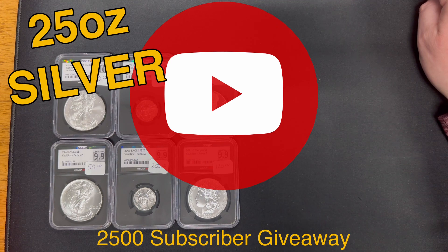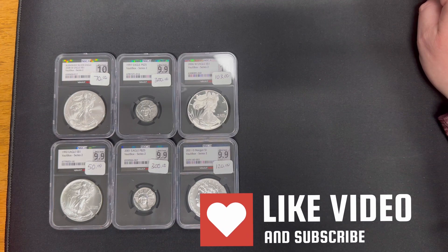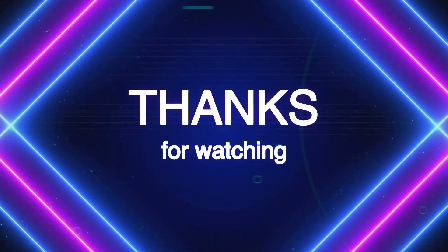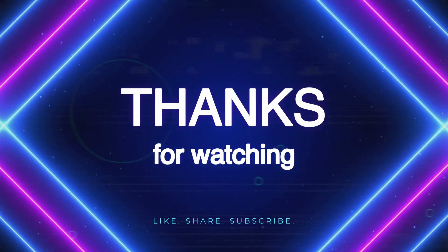I appreciate you all. Thanks for tuning into the channel. If you have a question you want answered for a future Q&A, be sure to drop that in the comments too — I'm still compiling and getting ready to do another video of those. So with that, I'll let you all go. I appreciate you all for sticking with us. Have a great day.